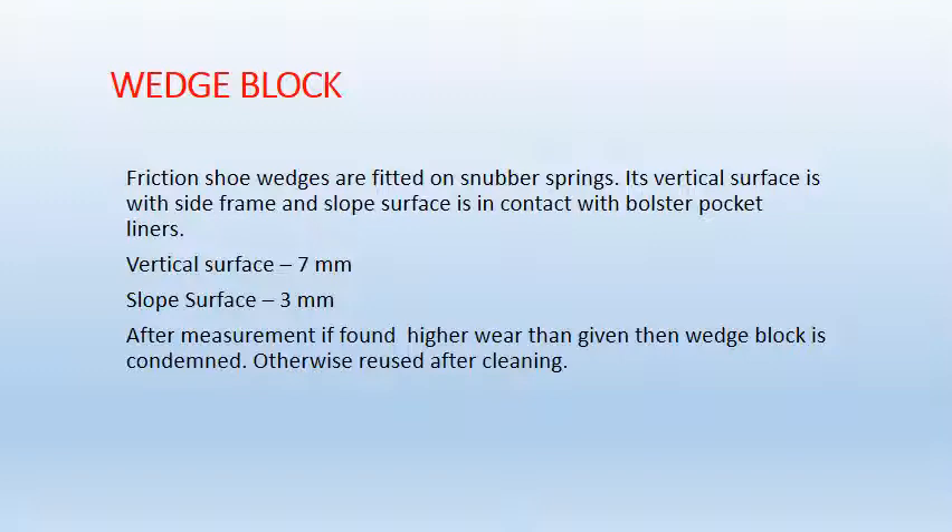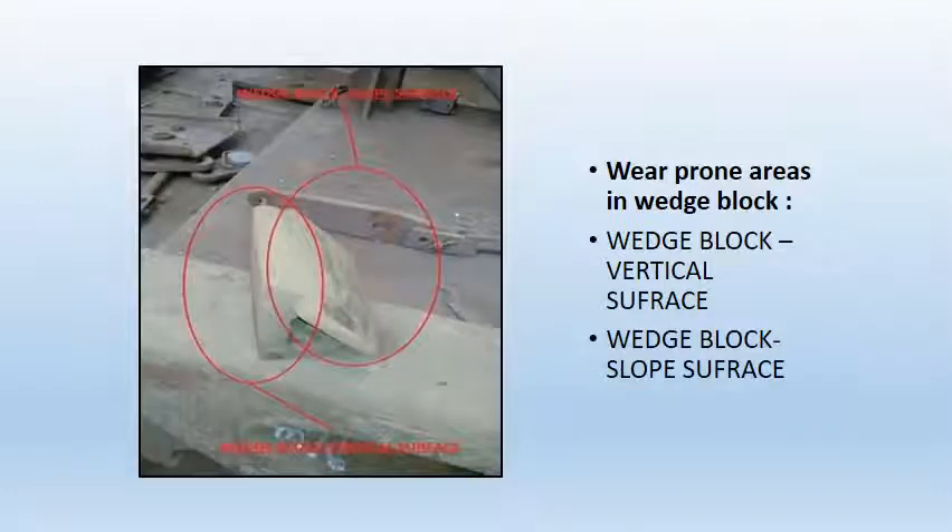Wedge block. Friction spring wedges are fitted on snubber springs. The vertical surface is in contact with the side frame and the slope surface is in contact with bolster pocket liners. The vertical surface wear limit is 7mm and slope surface is 3mm. After measurement, if found to have higher wear than given, the wedge block is condemned; otherwise it is reused after cleaning. The wear-prone areas in the wedge block are the vertical surface and the slope surface.